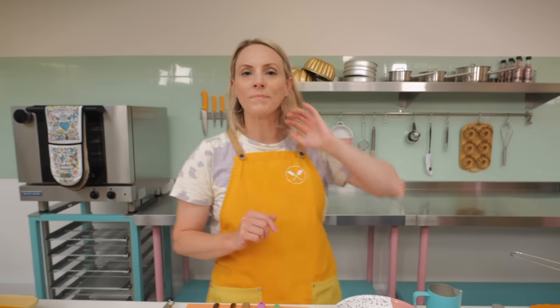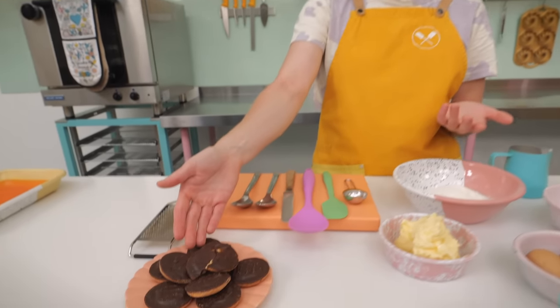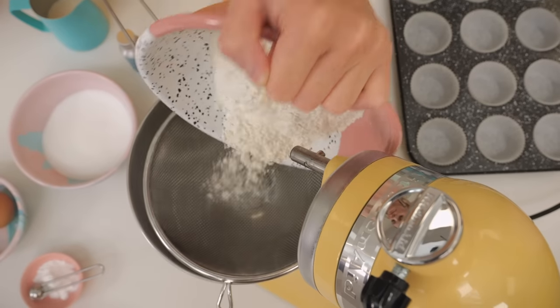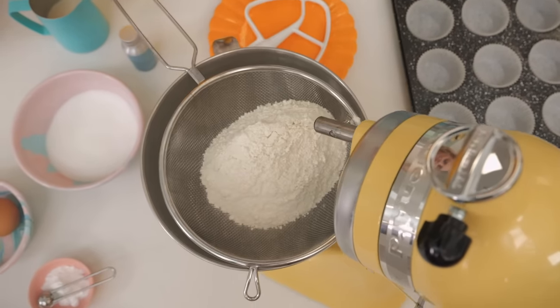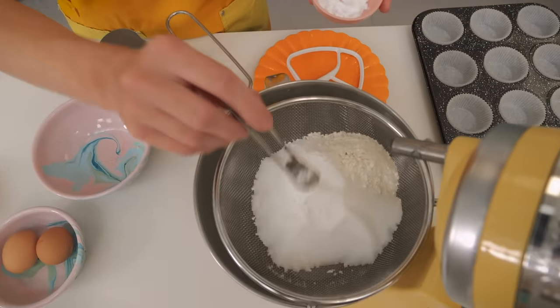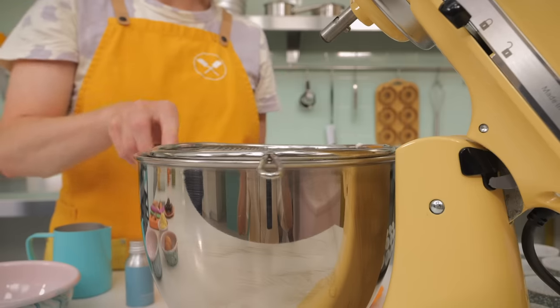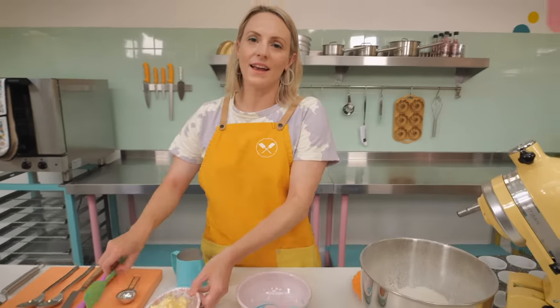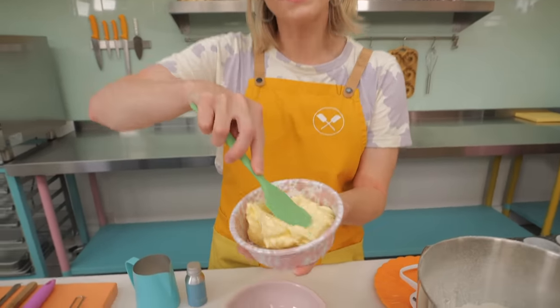Now it is cupcake time! We're going to do just a classic vanilla cupcake, because that is what the cake part of a Jaffa cake is. Standard all-in-one method: we've got 125 grams of self-raising flour, 125 grams of caster sugar, and one quarter of a teaspoon of bicarbonate of soda — that's just going to give our cupcakes a little rise. Sift those together.